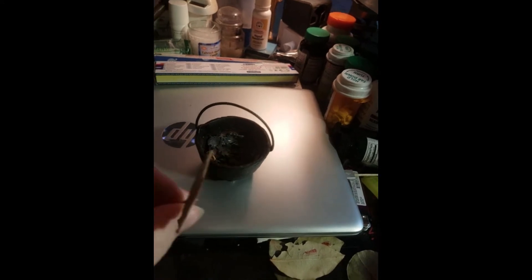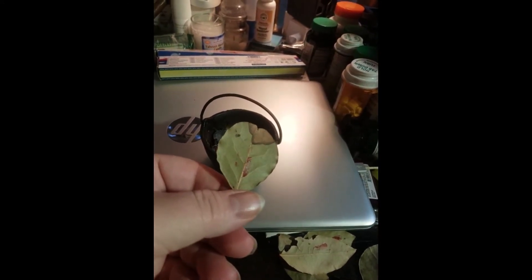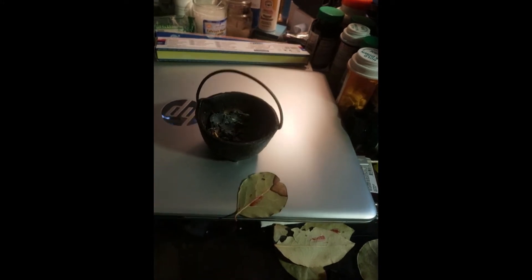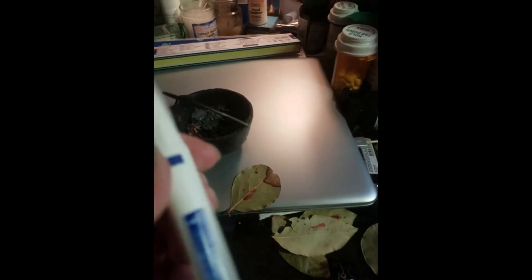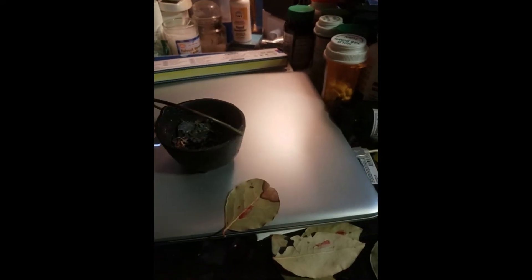So here are my leaves. What I do to personalize it — and you don't have to do this — but I add a little bit of blood to each of the leaves because I'm giving of myself. I'm diabetic, so I have these lancing devices that have little needles inside of them.